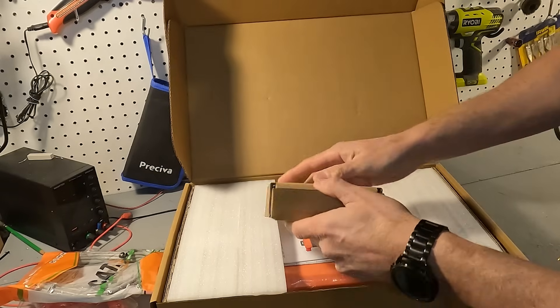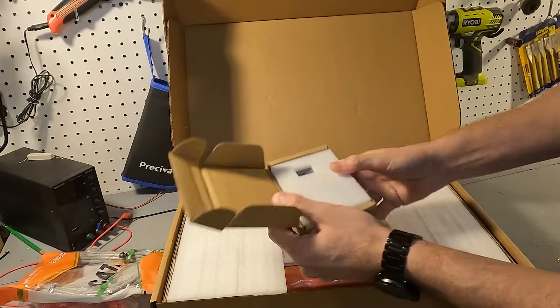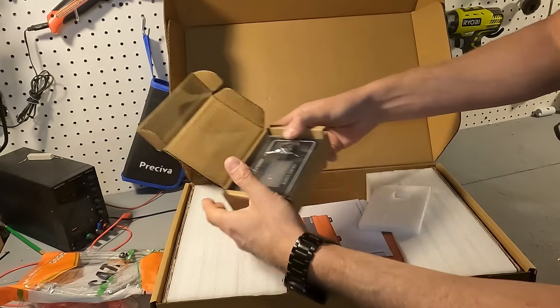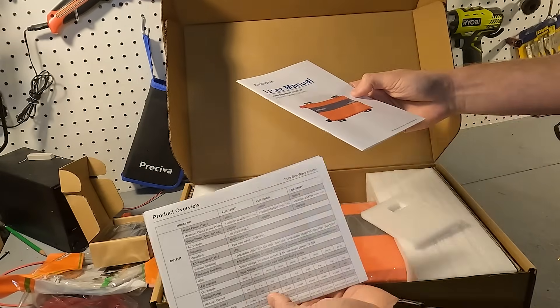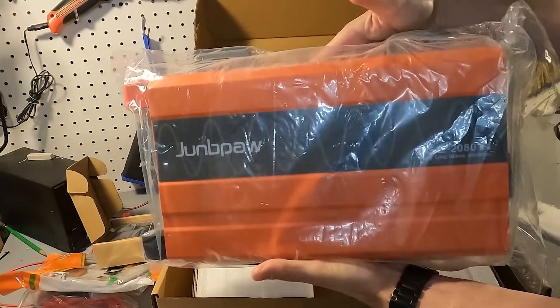We have this box right here, which is probably the remote — and yep, here's the remote right here. We have our user's manual, documentation, and also a product overview. And then we have the inverter itself.